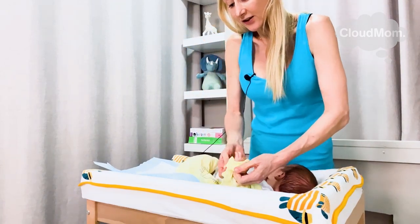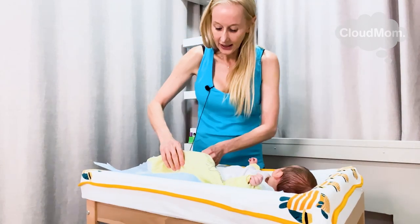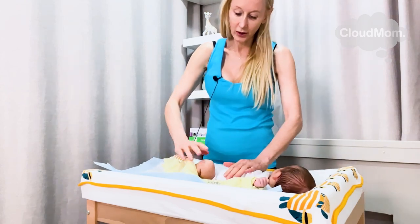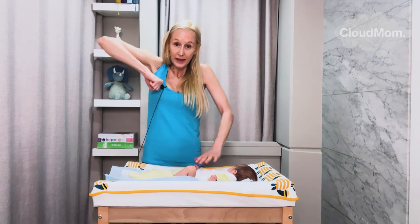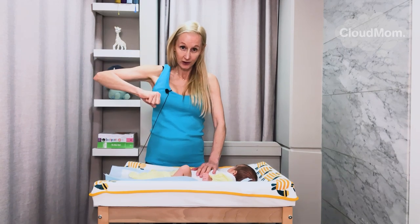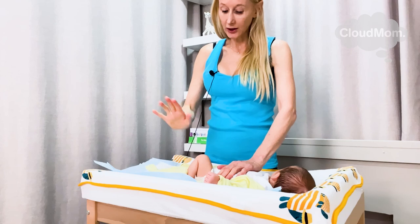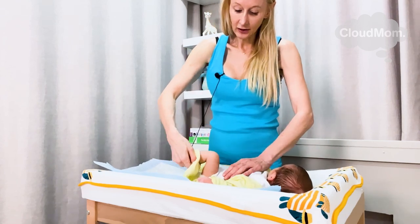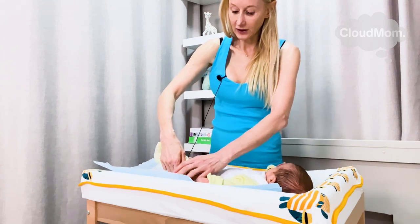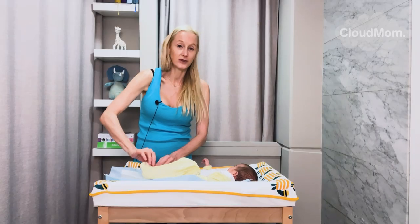Once you get the hang of this, you can do it in less than a minute. Now, down here — this is interesting, I want you guys to see this. You see how he's put his knee up like this? When a baby goes into a reflex like this and freezes, you just have to wait until he softens up and pulls his leg back down. His leg softens up, he's going to straighten his leg, and then I can put on the pajama.